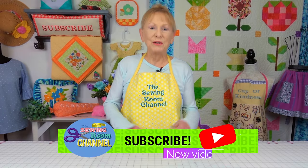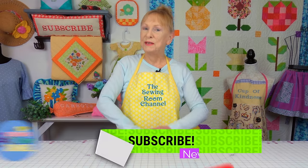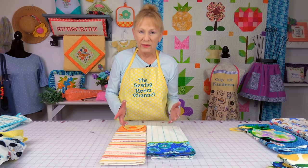Hi everyone. I'm Cheryl and welcome to the Sewing Room Channel and this is your tip of the week. I'm going to give you suggestions on things you can make out of towels.